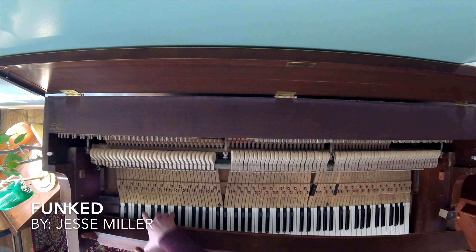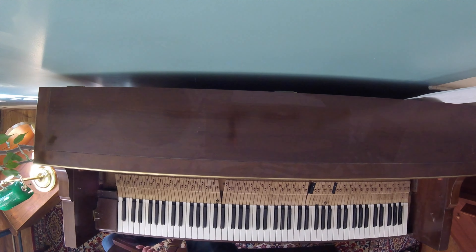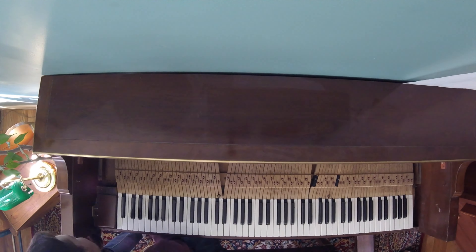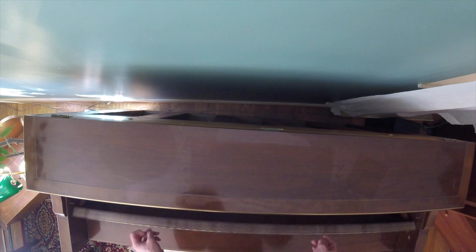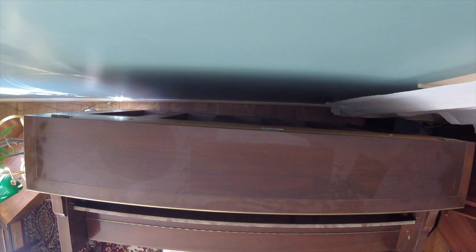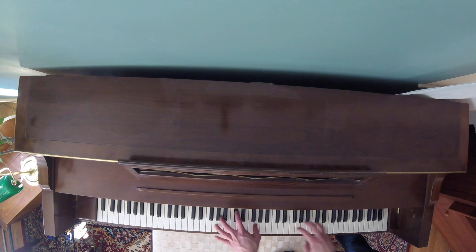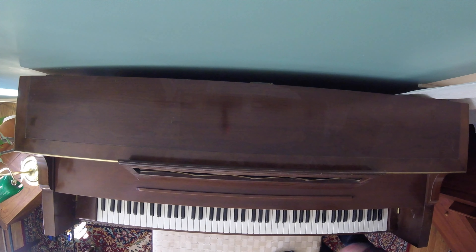And now I guess I just put everything back together. Done.